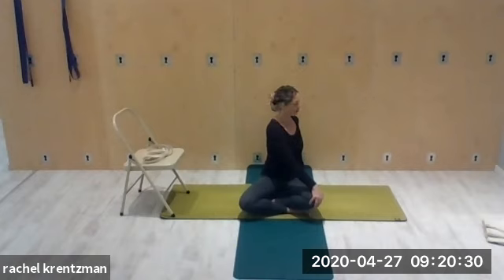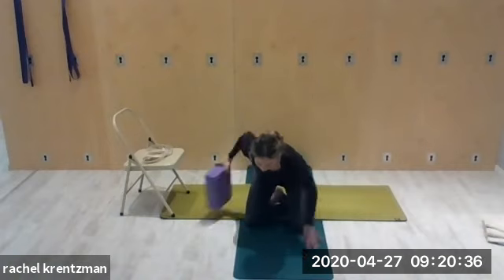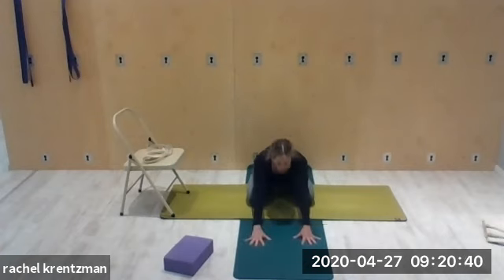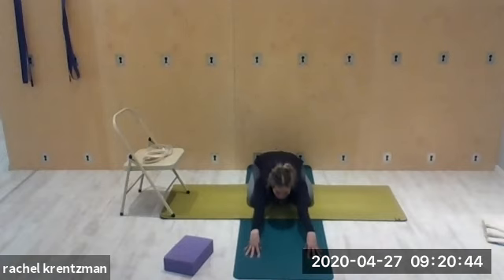Come back to center. We're going to come forward with knees wide, stretch the arms out in front on the fingertips. Sit back onto the heels, relax the forehead on the floor, and engage the arms — keep the triceps lifted, strong arms here.